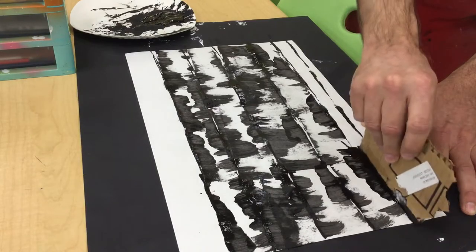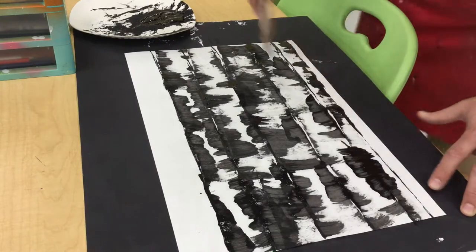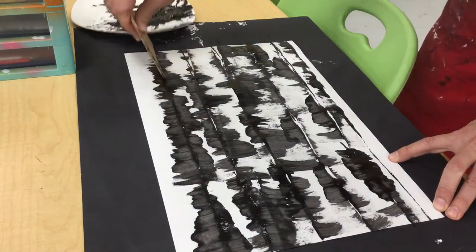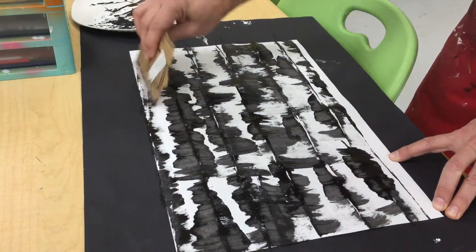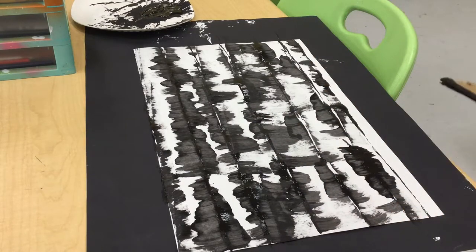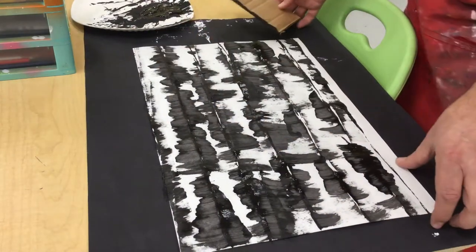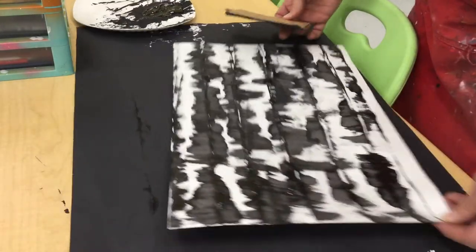You can go all the way out to the edge if you want, and see if you can get one more tree on the edge. Then you'll have a bunch of birch trees to choose from. Remember: first make straight lines, then do the curve. Let that dry, cut it apart, and you'll be able to create your birch tree.